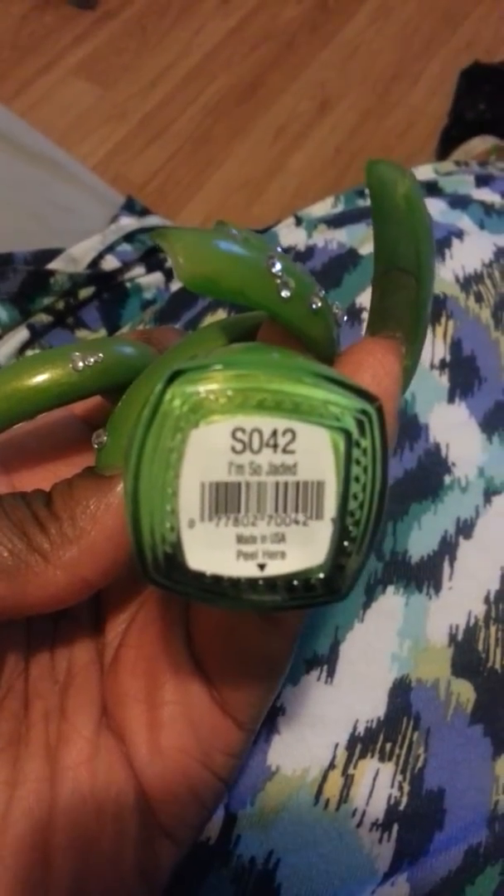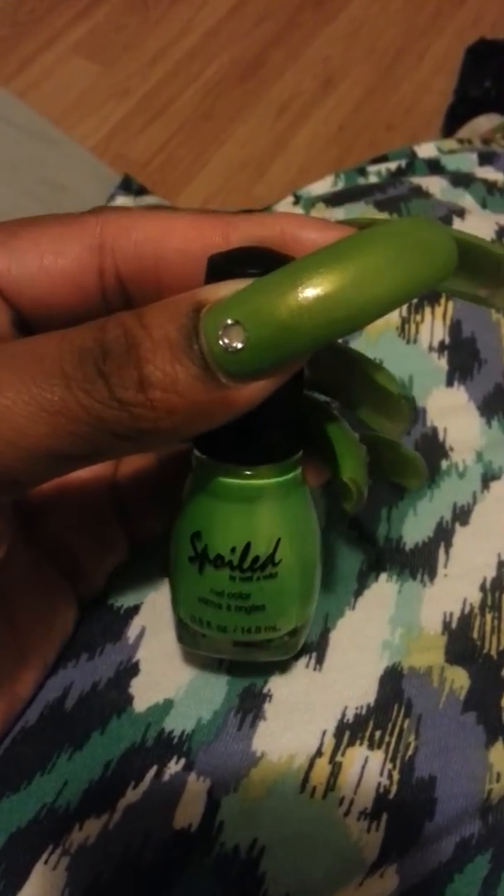I don't know if it's going to focus for you guys. There you go — I'm So Jaded. Like I said, I got it from CVS.